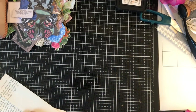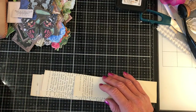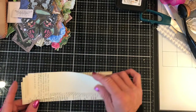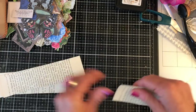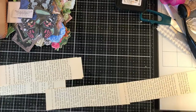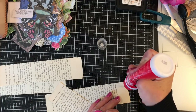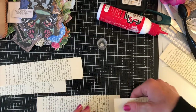Hi guys, this is Tina, welcome back to my channel. I said recently that we would come on and do some snippet rolls using book pages rather than the Tyvek, so I'm just here now to do that. All I've done is taken some book page and cut them into strips - they don't have to be the same size because these are going to be covered up. I'm going to glue them together to make a long strip.